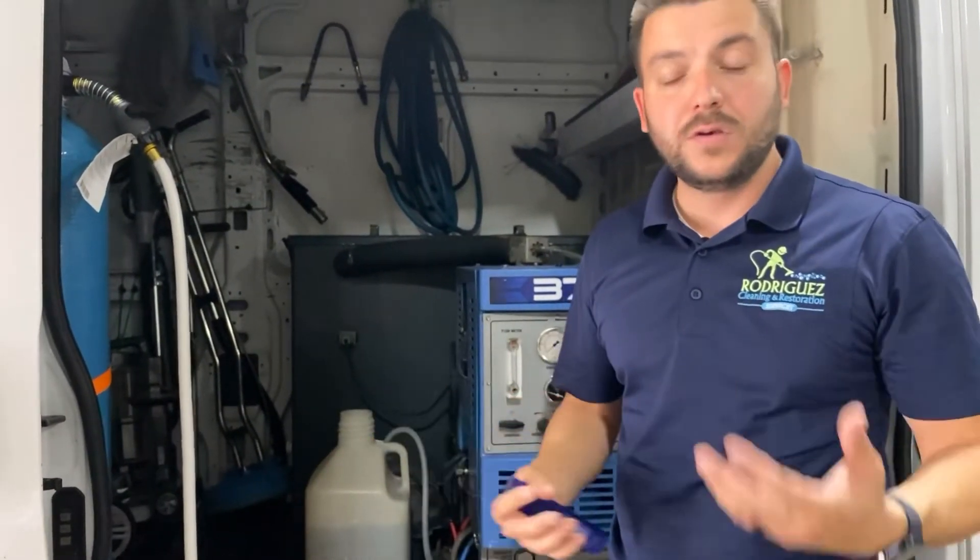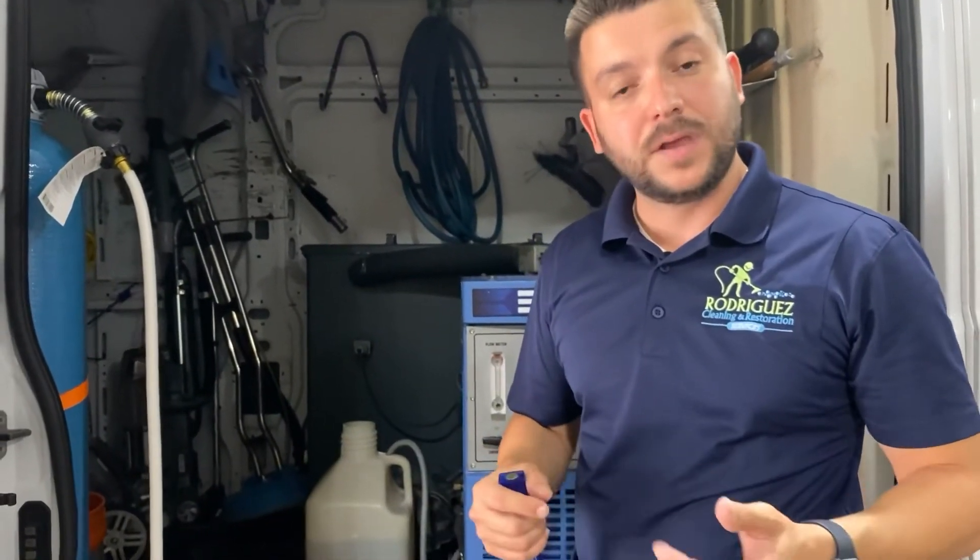I hope I answered the question about the water that we use in your home, and whether we recycle or not. If you have more questions, leave your comment in the video. Thank you.